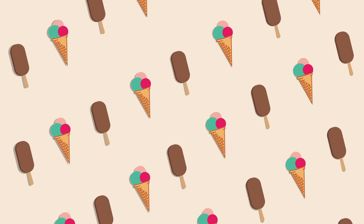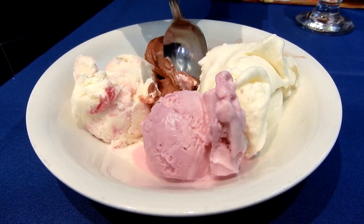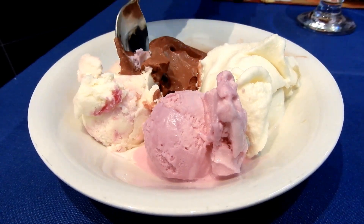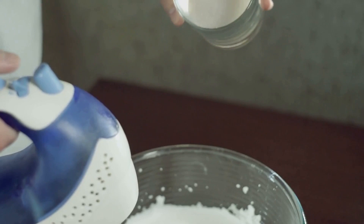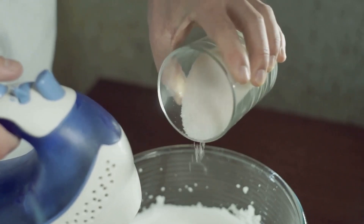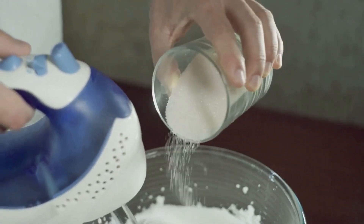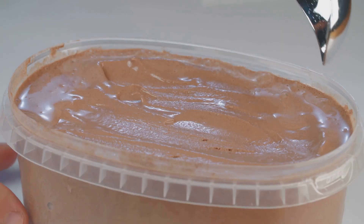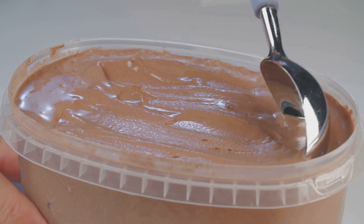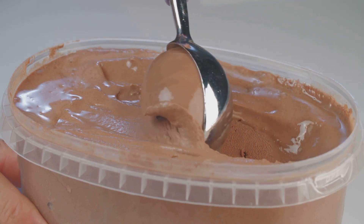Now, the proportions matter. Too much milk, and you've got a soft, light treat. Lean heavier on the cream, and you're in for a rich, indulgent experience. And the sugar? Well, that's the sweet whisper that ties it all together. Different types of ice cream come from playing around with these proportions — from the velvety French style, heavy on the cream, to the light and airy Italian gelato, made with more milk.